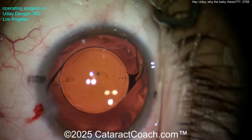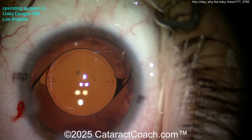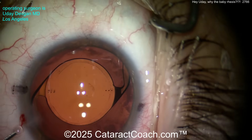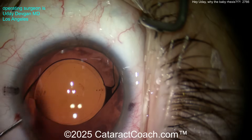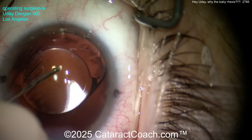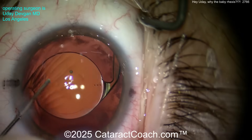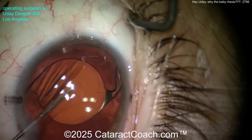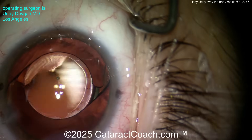Hydrating the main incision to seal it up. Getting that lens into final position, removing any extra viscoelastic stuck in the angle. Going in with BSS. There are the toric marks — there are already marks on the corneal epithelium — so we're lining those up. This patient has with-the-rule astigmatism, steep at about the 90-degree meridian.